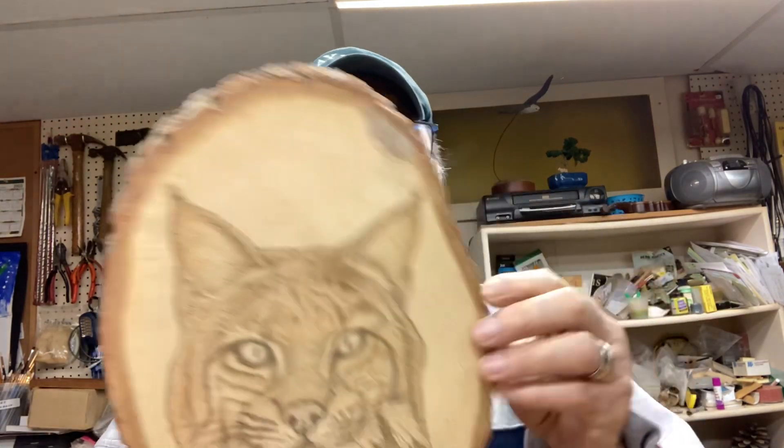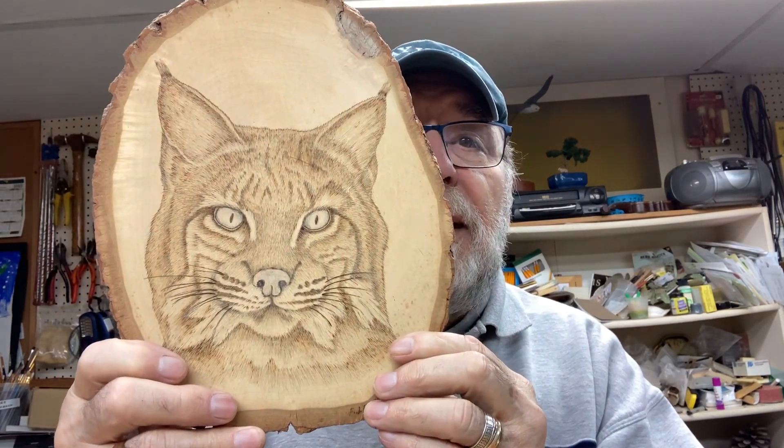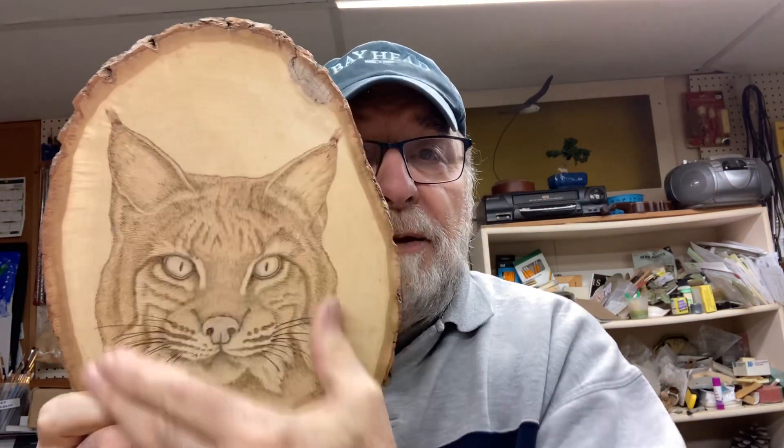Hi, this is Frank Rauscher again. I'm going to continue on how to use the wood burner — this is for flat artwork, but you can also use it on birds and stuff like that. I'm going to show you samples of different styles of pens I use when I do flat artwork, like the bobcat's head I showed you before. Most of the time I'm doing basswood slabs like this one with the rustic ends.